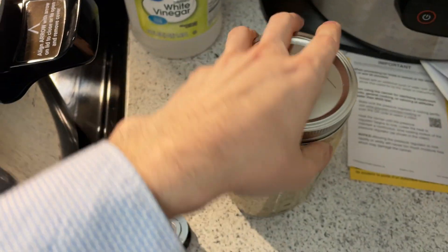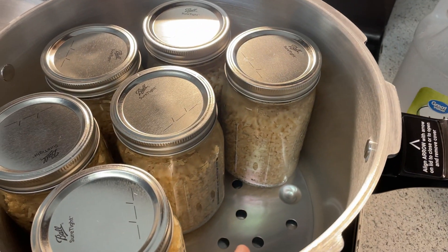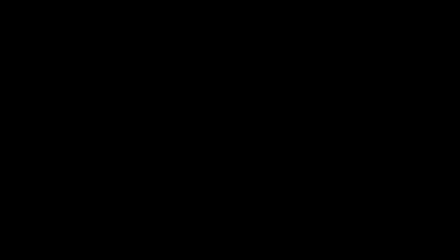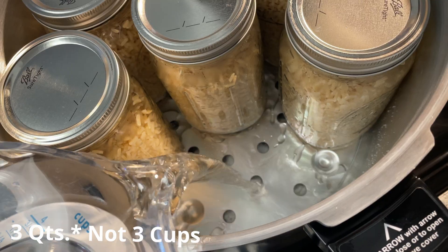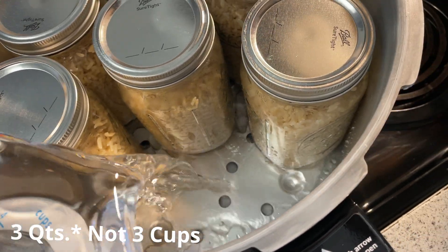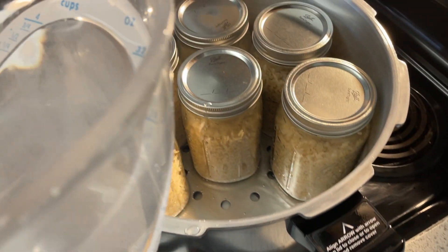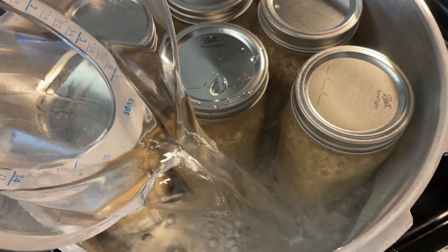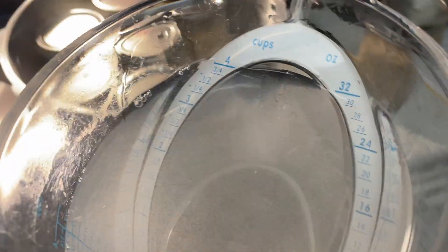Make sure to use white vinegar as it will prevent any clouding on the outside of the jars. Now we are throwing our cups of water in. Presto says three cups of water no matter how much you pressure cook, so I would always recommend to go with the owner's manual on this one, as you don't want to break any jars and you don't want your pressure cooker turning into a bomb.